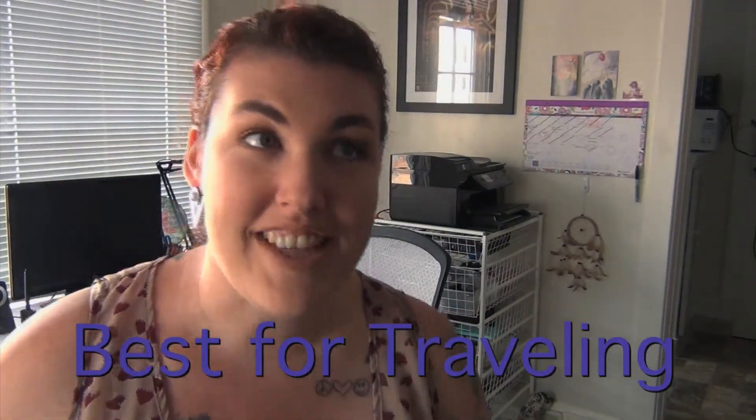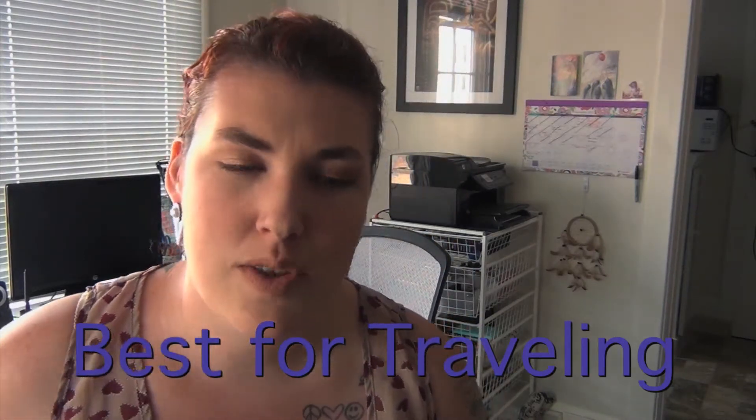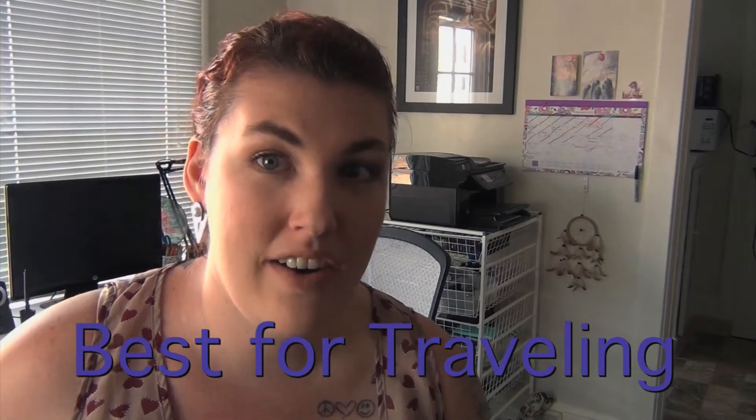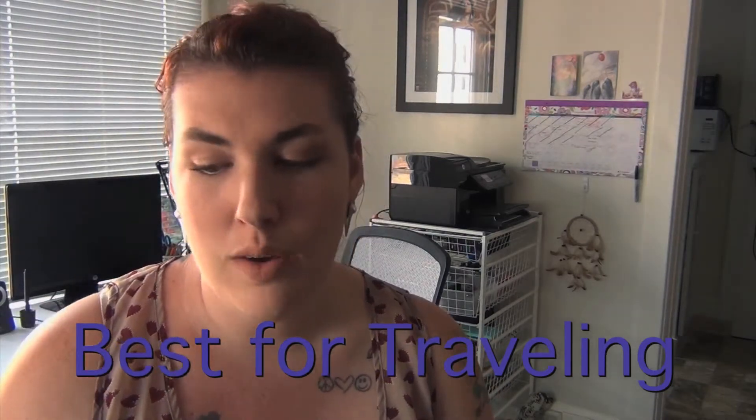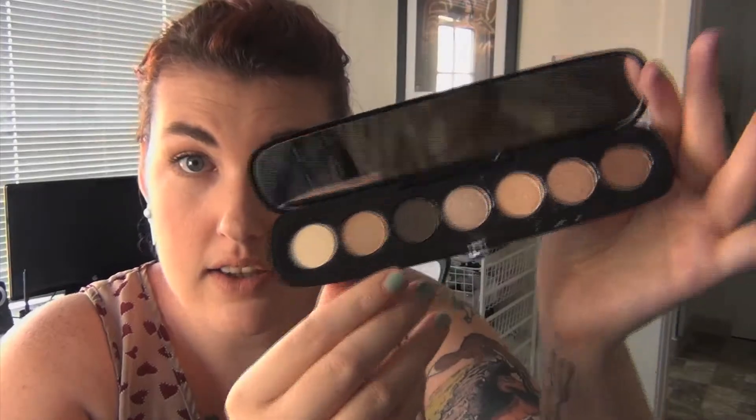Best for traveling. This one was kind of a hard one. I always choose my makeup depending on where I'm going to go. The new Marc Jacobs Beauty, because like I said, it's just so skinny. You get seven colors and a mirror, and you can just slip it in your purse — it's not gonna take any room up at all.